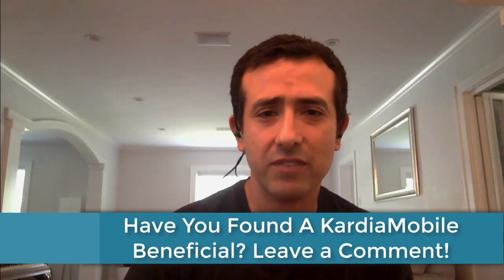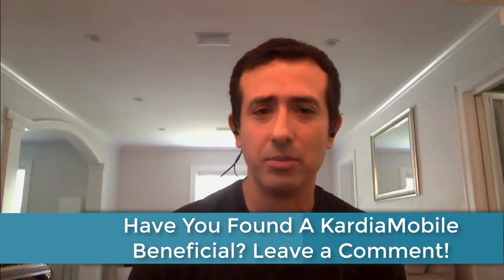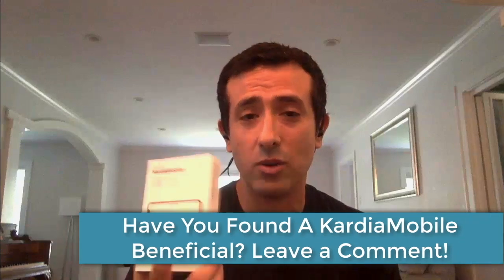If you have a Cardio Mobile 6L at home and have found it beneficial, put a few comments underneath this video so you can let other people know how much it has helped them. If you're really interested in one, go ahead and click the link in this video to get your own.